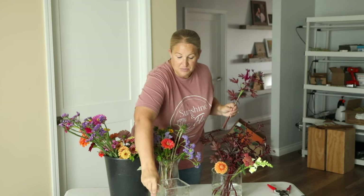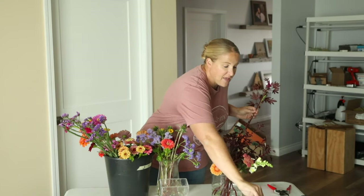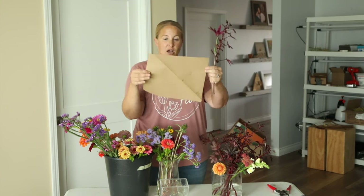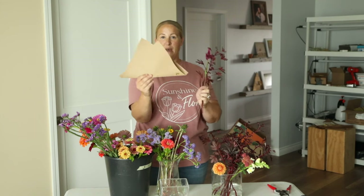I display these in wider vases and mason jars. I always put a little bit of flower food in there, and then I wrap them with a little piece of paper. These are maybe 8x8 or 8x10 in size, and it seems to be the perfect size to wrap these in.